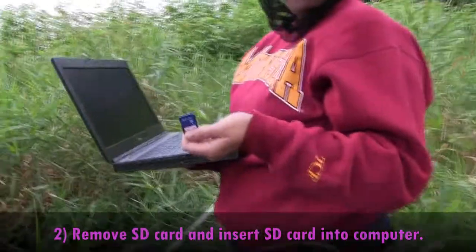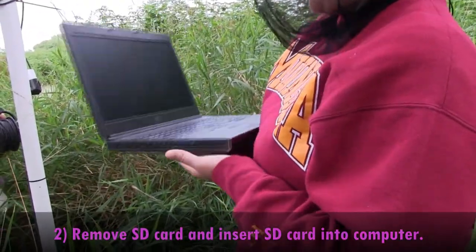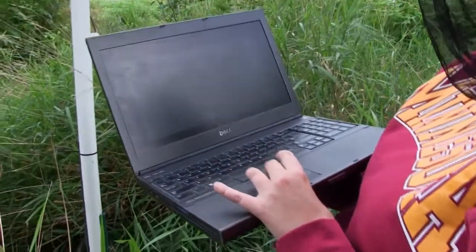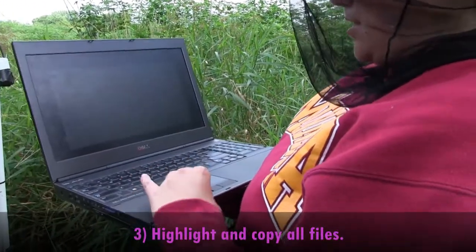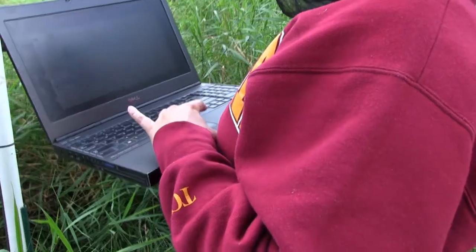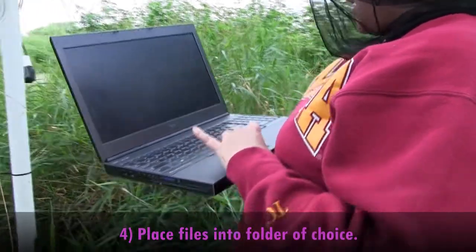To download the data, just put the SD card in the SD card reader on your computer and then navigate to wherever the SD card is. It'll have a bunch of files in it and you're just going to highlight and copy all of them and put them in a folder that you name for the site.